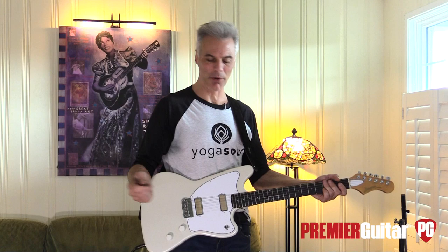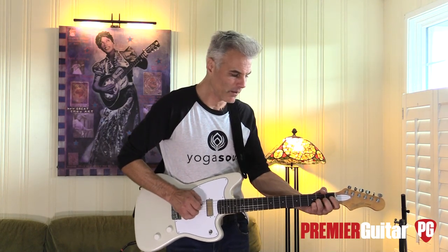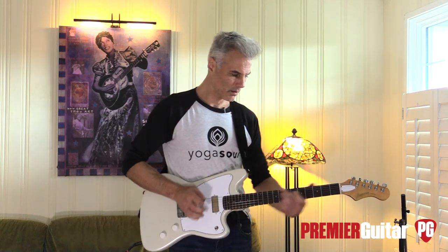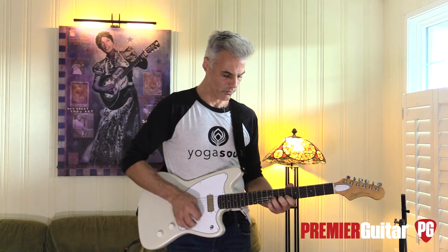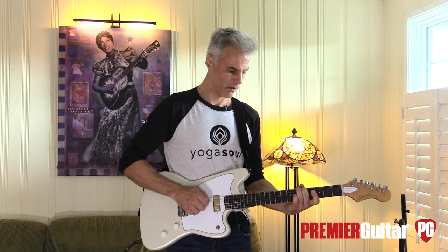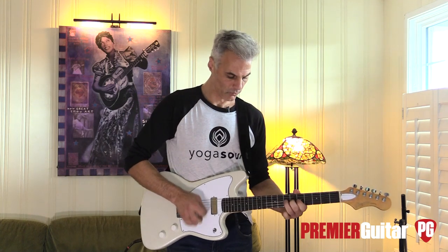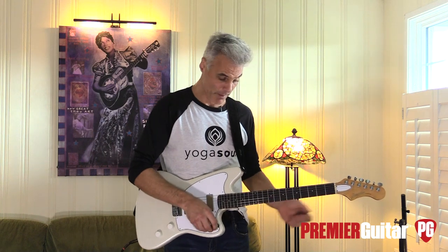That neck is very Strat-ty, I think — kind of like a really good Strat tone. Or like a P90, you know, less polished. The bridge has that kind of bite to it, just funky — right in the middle between the two.